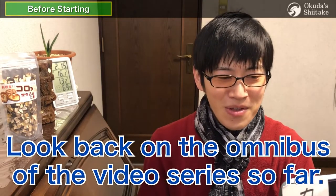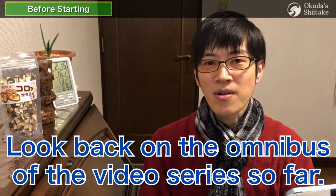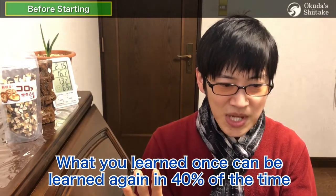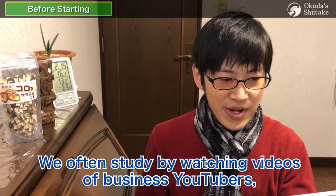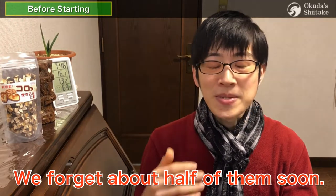This time we'll look back on the omnibus summary of the video series so far. What you learned once can be relearned in 40% of the time when first studied — in about 20 minutes — but it'll take 80% of the time after 30 days. That means you've forgotten a lot of what you've been up to. We often study by watching videos, but we forget about half of them soon. So let's review the whole thing again.